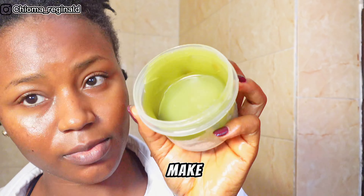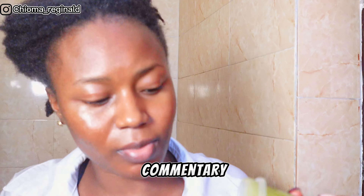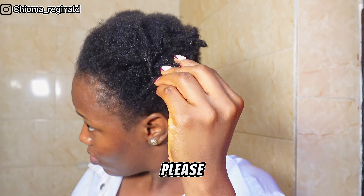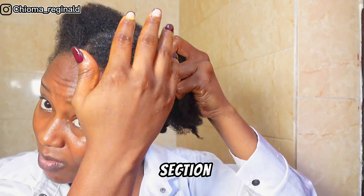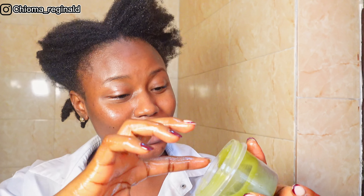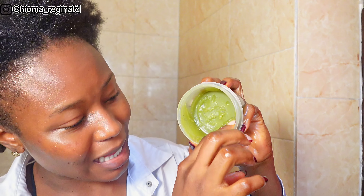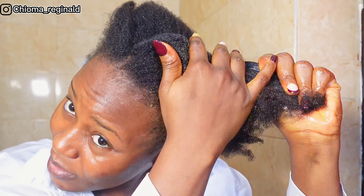By letting it sit for a little bit, you'll see the consistency starts to change — it was already turning into a conditioner and congealing. This is the container I'm going to be using, so I put everything in here. Look at this — you can already see how you could apply this on your hair. It's so soft and silky, already congealing. Place this in your fridge so that everything settles properly. I don't want to waste anything.